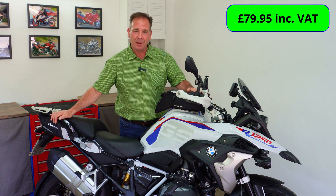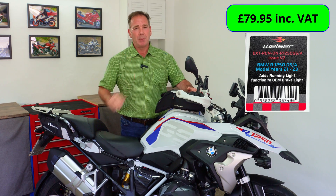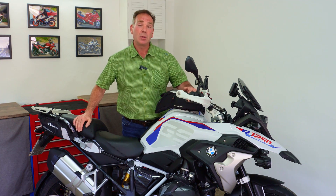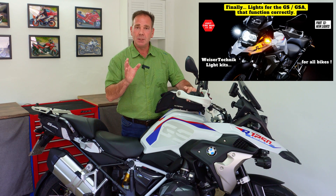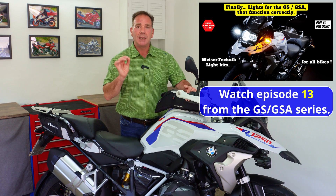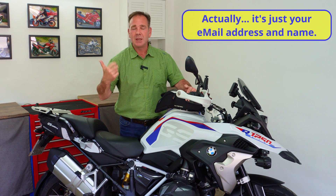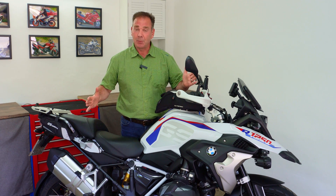The run-on module is priced at £79.95 including VAT, which I think is very good value. If you want a discount: first, subscribe to the channel — it's free, and it lets me and Visor Technic know you find these videos useful. Second, and more importantly, watch episode 13 — that video is about the Visor Technic multi-function indicators, but at the end I show you how to get a unique discount code sent from Visor Technic to you via email. You only need to provide your email address, name, and bike type, and they'll send you a code valid for the run-on module or any of their products.